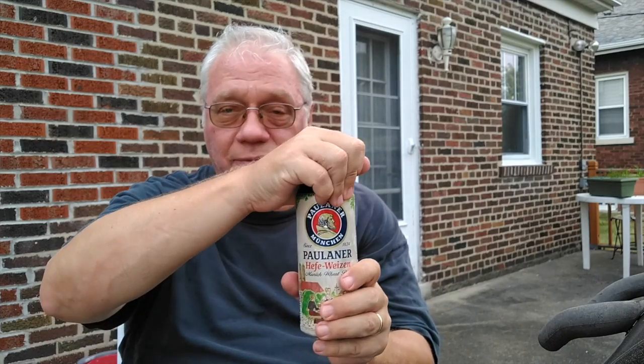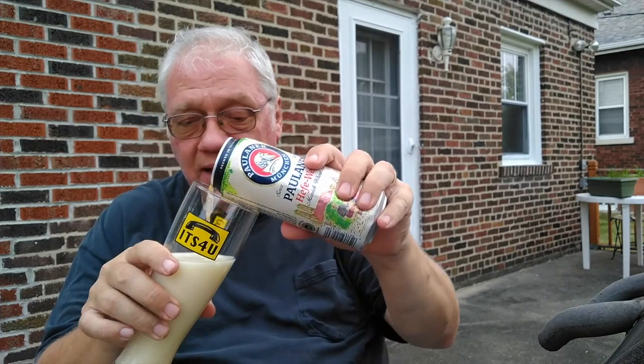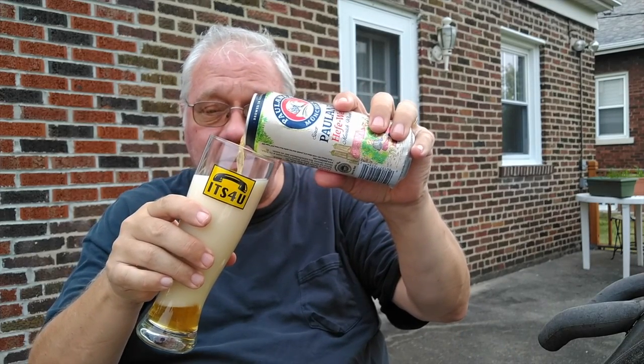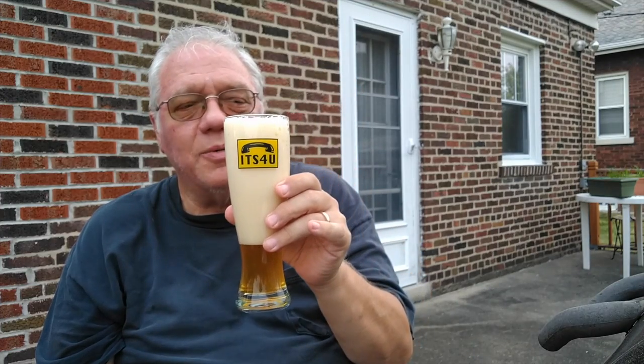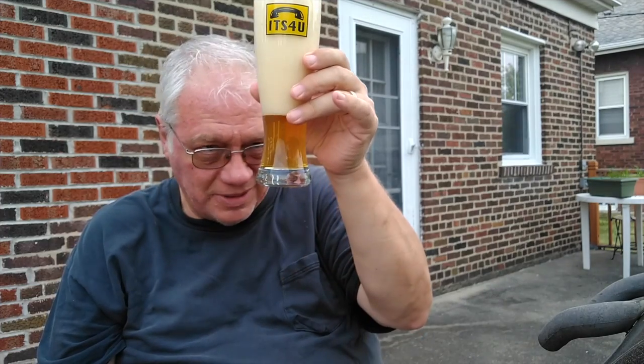So let's put one thing down so I can open a can in front of the camera. And try to get a nice angle on this so I don't pour up too much head, otherwise I'll have to keep talking about it while I watch the head go down. And there we are. Maybe I needed to wash the glass out a little more; there's probably some dust in it.